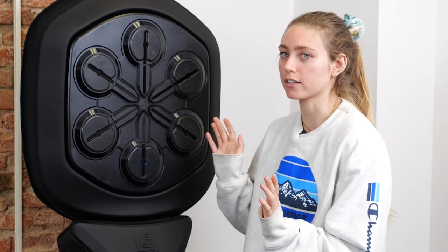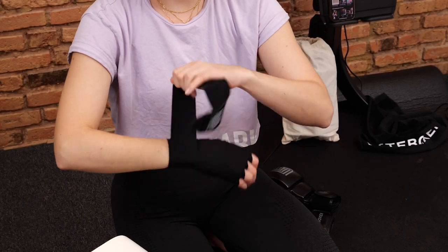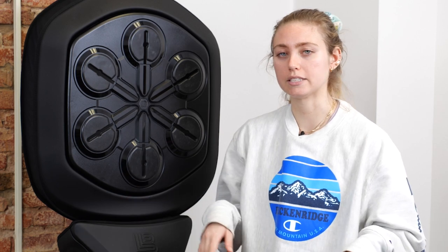If you attach the Lightboxer to the wall, it costs $14.95 for the basic package, which comes with one pair of boxing gloves and one pair of hand wraps, and then it's an additional $30 a month for the membership. The pro package comes with two pairs of gloves, two pairs of hand wraps, and a workout mat for $15.95. The floor stand model is a little more expensive — the basic package costs $16.95 and the pro is $17.95.